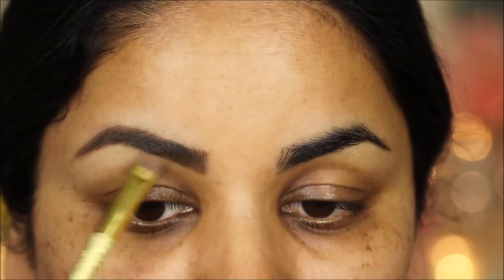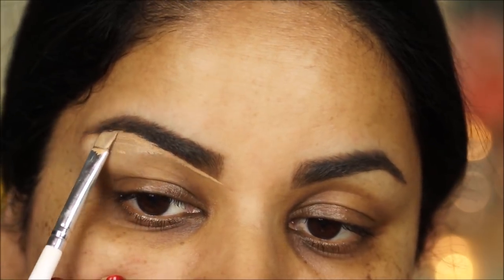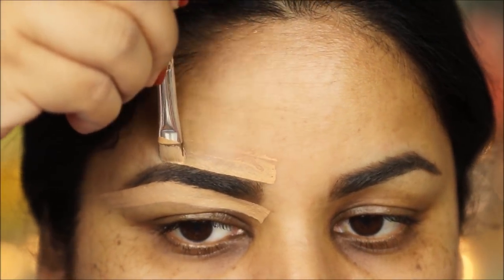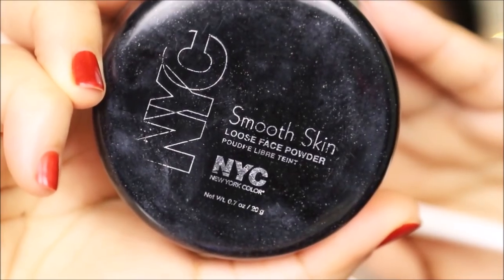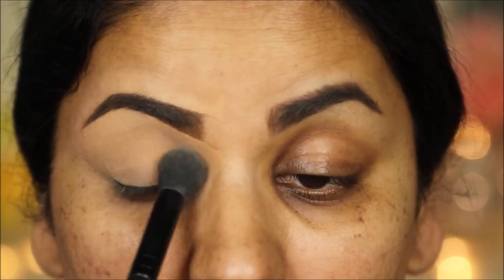Next I'm taking some concealer — this is the LA Girl Pro Conceal in Pure Beige, but you can use any concealer you like. I'm going to use this to clean up the borders of my eyebrows using the elf concealer brush, and then bring the concealer down to my eyelids to even out the base before applying any eyeshadow. Using the NYC loose powder, I'm going to set this concealer on my lid so it doesn't settle into fine lines and crease.